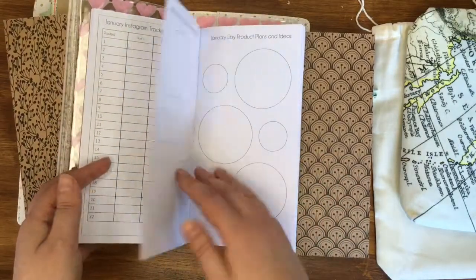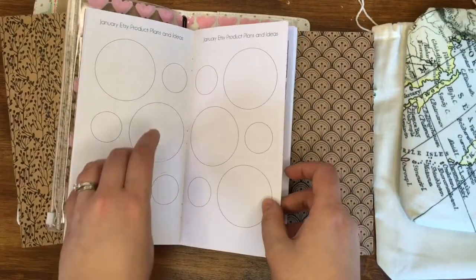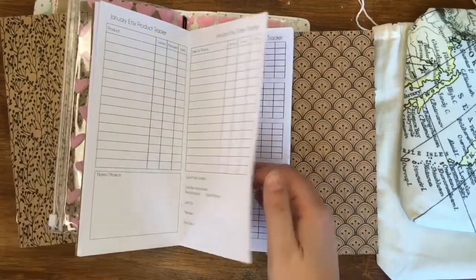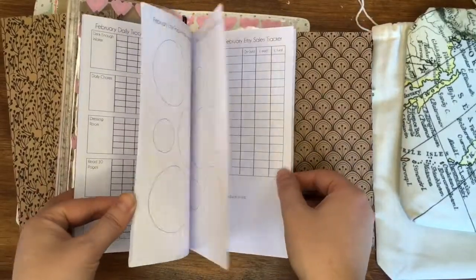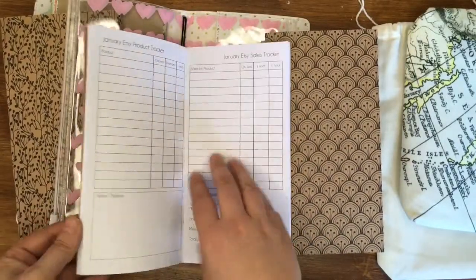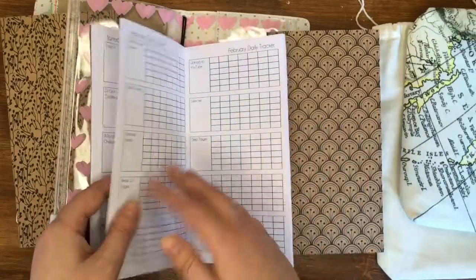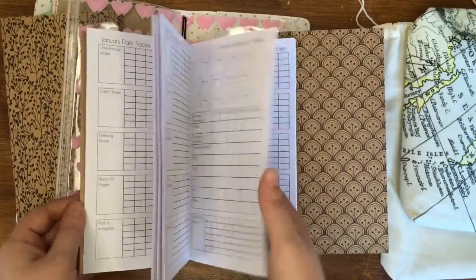I'm launching my Etsy shop so I've got some bubbles to put notes, product ideas, and come up with ideas, plus a tracker for products I've listed and any sales. The insert goes through February with exactly the same pages, so it's a two-month insert and I'll print a new one every two months. I'm thinking of making each section a separate Etsy insert — an Etsy insert, an Instagram insert, an exercise and fitness insert — since I don't think anyone will want this exact same setup.